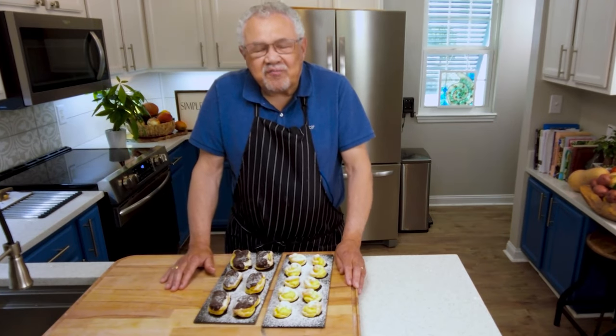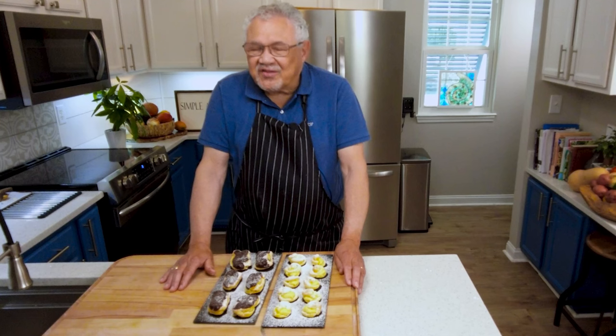Hi, I'm Chef Don McMillan, and welcome to Simple and Delicious Recipes.